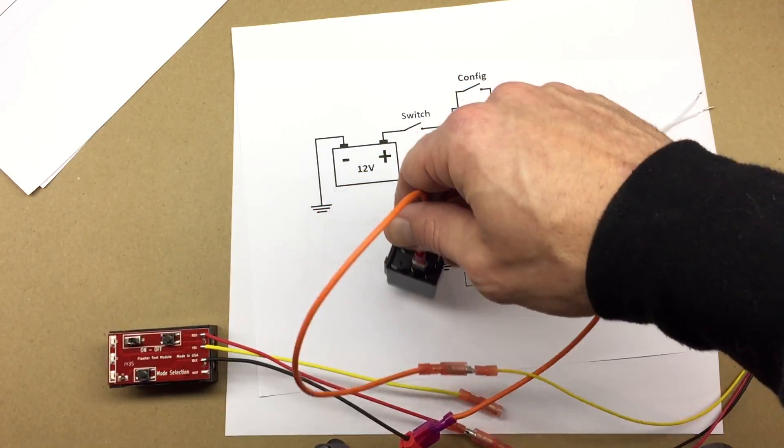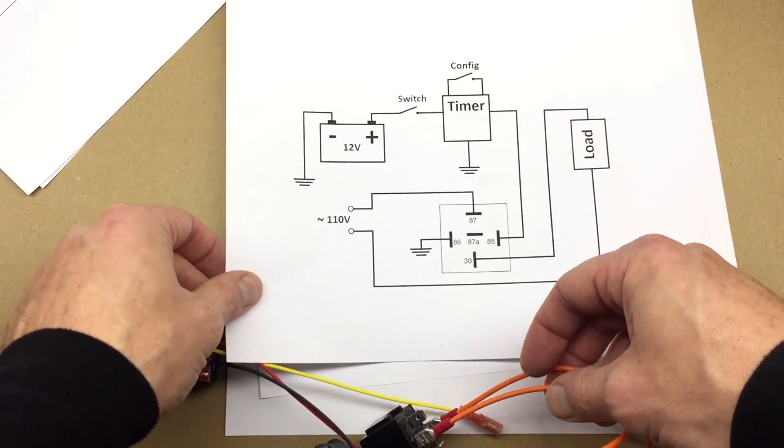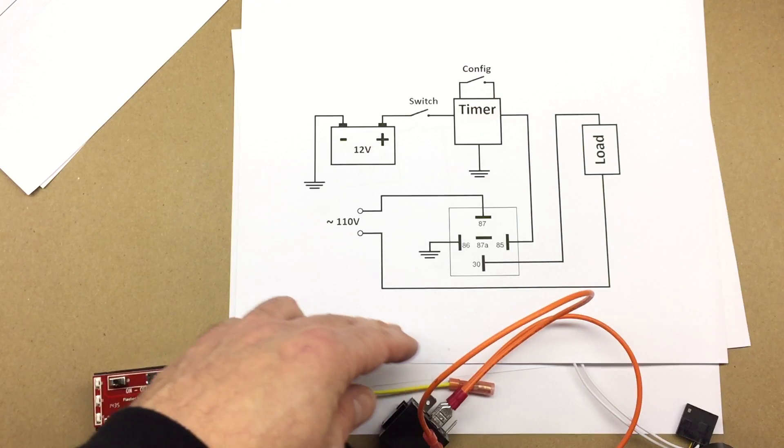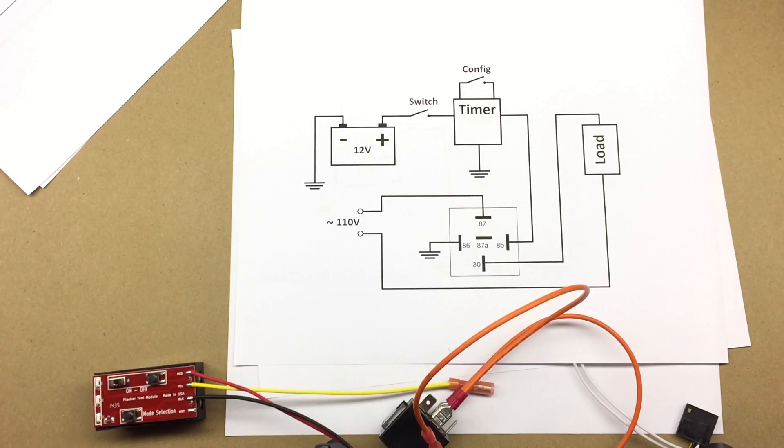If you want to use a higher voltage, you can use the circuit like this, and then you can supply 110 volts or any other voltage to your load. Here we go.